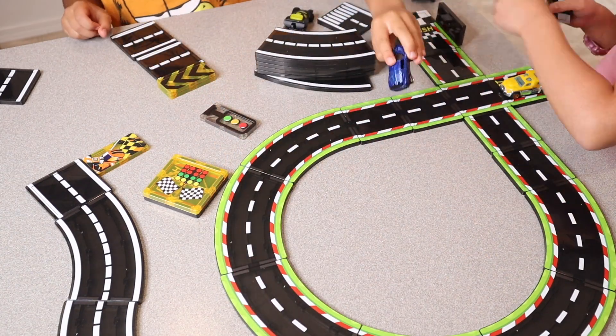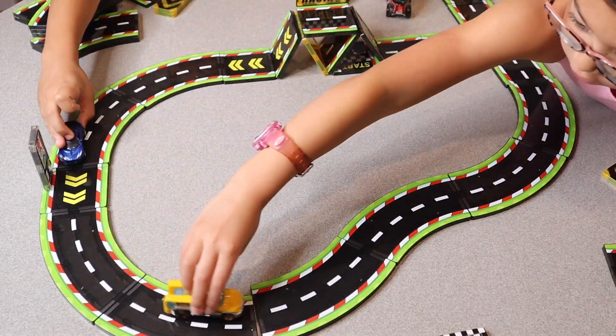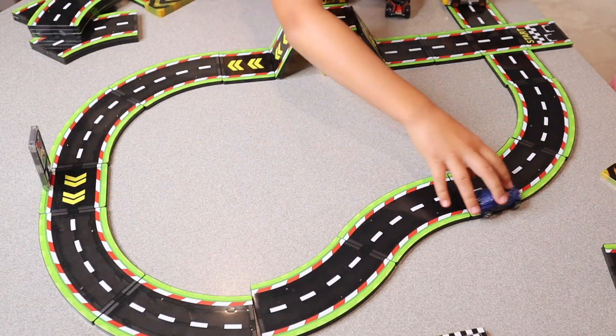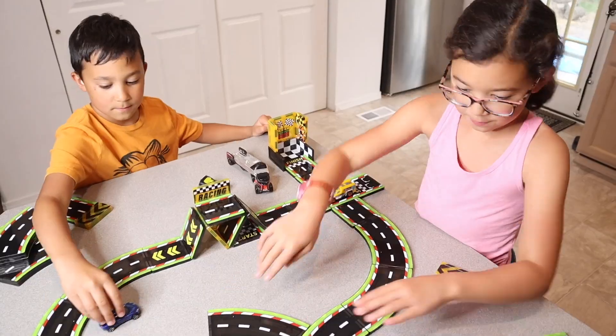I also really like that these are compatible with a lot of different magnetic tiles, so if you want to extend a set you already have, this is such a fun way to do that. I also really like that these corners are all rounded and not pokey, which is so nice.